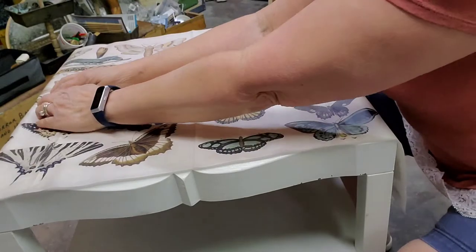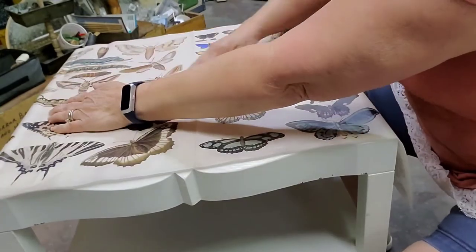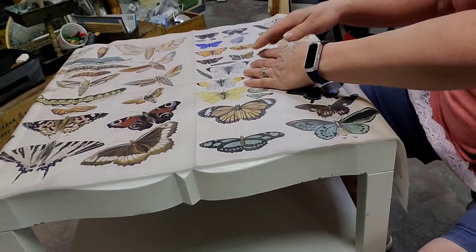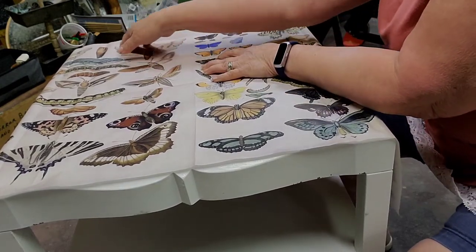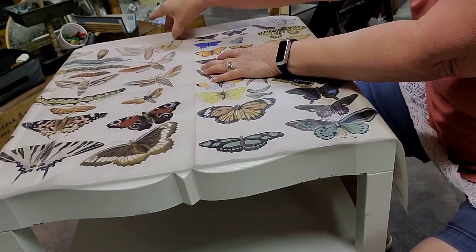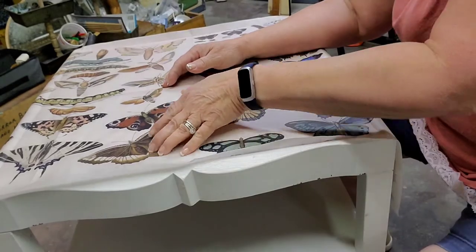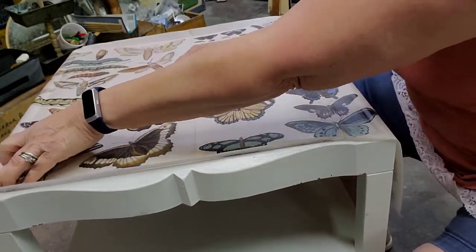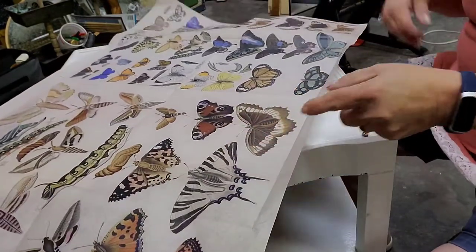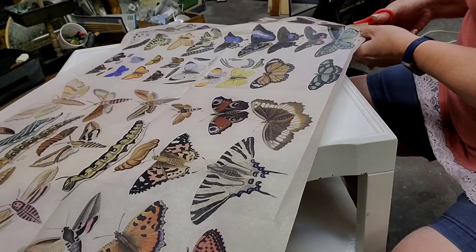I really didn't have everything planned out for this design plan, so I went to this first and then I started choosing colors and the design kind of grew on me as I went. I'm just smoothing it out and creasing with my fingernail.